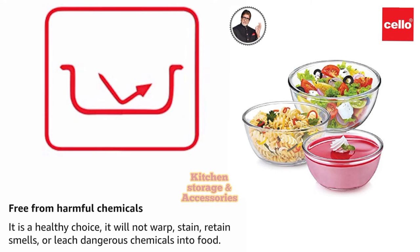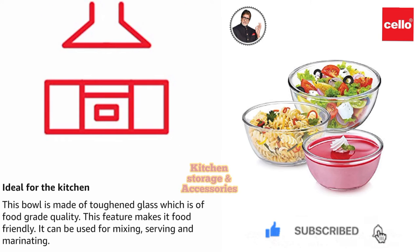Free from harmful chemicals, it is a healthy choice. It will not warp, stain, retain smells, or leach dangerous chemicals into food. This bowl is made of toughened glass which is of food grade quality, making it food friendly.